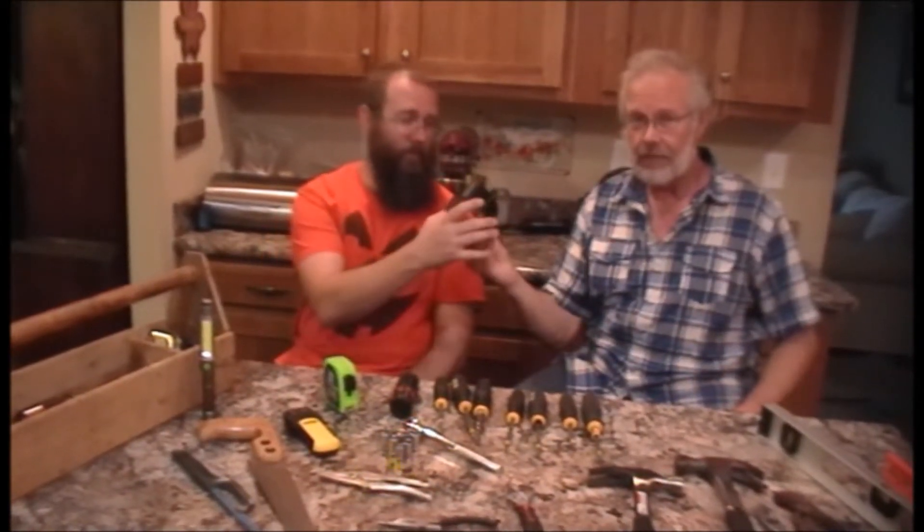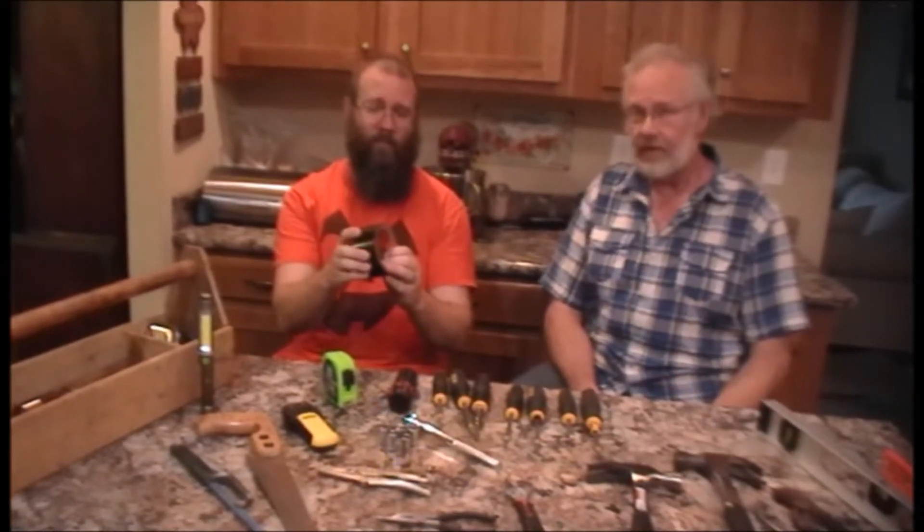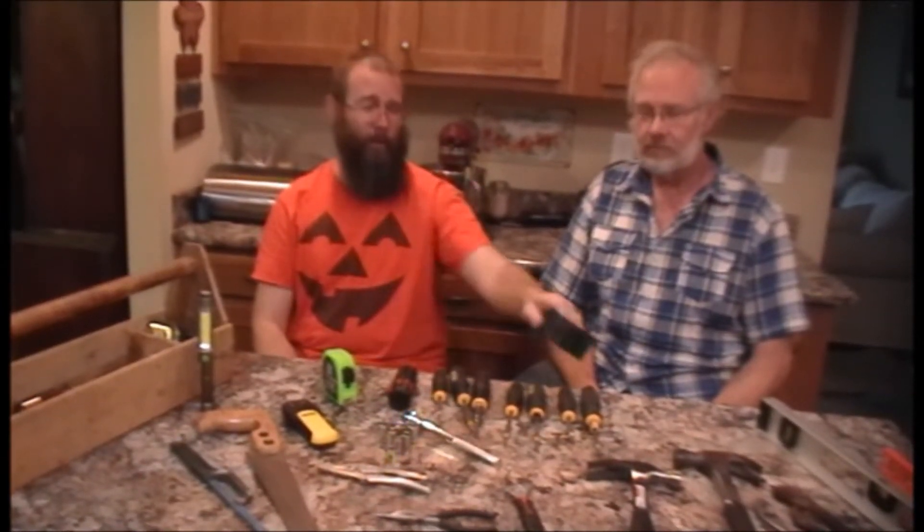Now first things first, it's not really a tool, but duct tape. If it moves and you don't want it to, that's a temporary fix for a lot of things. And as they say in the South, if you can't duck it, you should probably buy a new one.